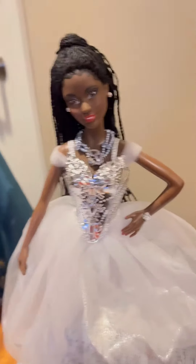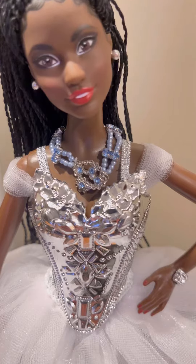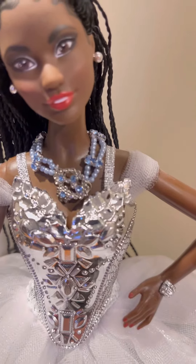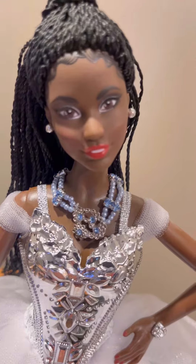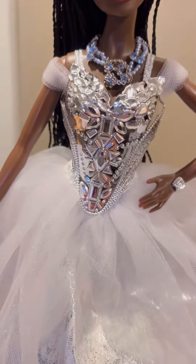I blinged her out a little bit — I borrowed E1590 Street de la Rue's necklace, because she's got all that fur on and you really can't see it unless you take the stole off. She's really, really pretty. I wonder if that's the Brandy face mold.